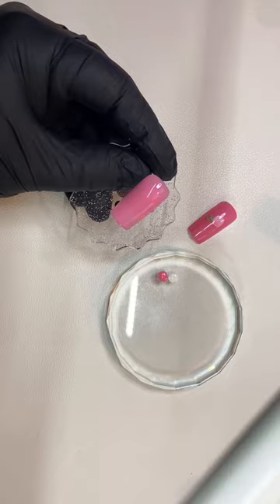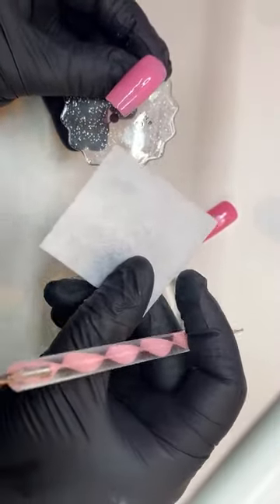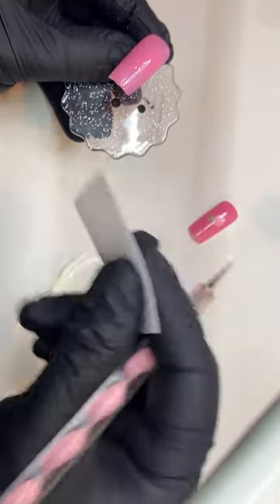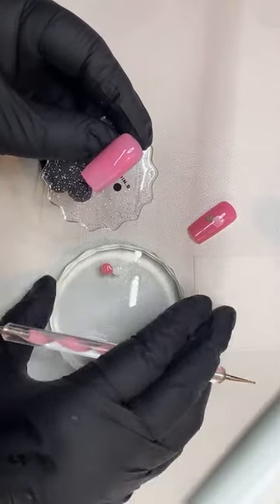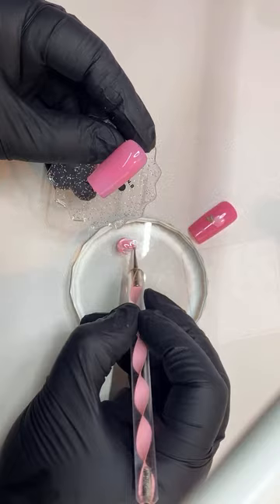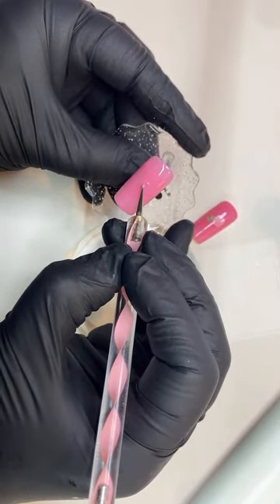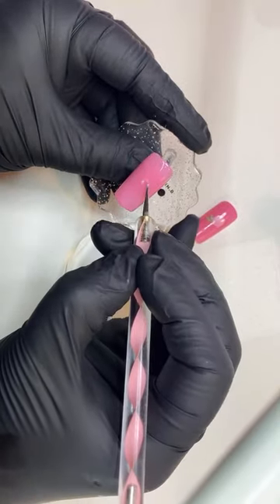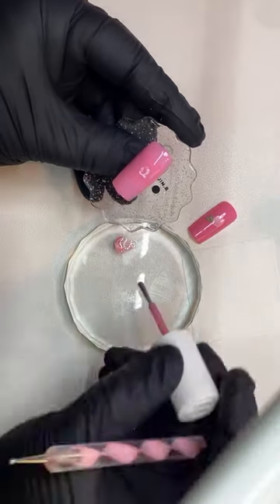I'm going to get a little lint-free wipe — these are the best, by the way. These are from OPI and they're lint-free, so anytime you need to fix anything or take off your nail polish, these are the ones I recommend. I'm going to mix these colors up — you see that pretty marble it's going to create? That's what I'm going to use. So I'm going to make the rose a little bit bigger and just glide it on top. And that's going to create a very pretty little marble effect.